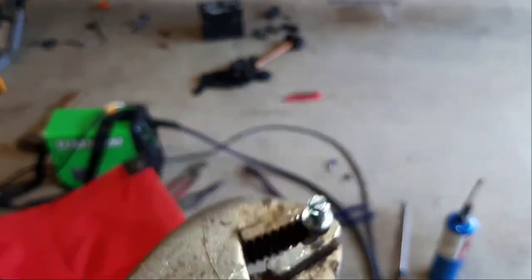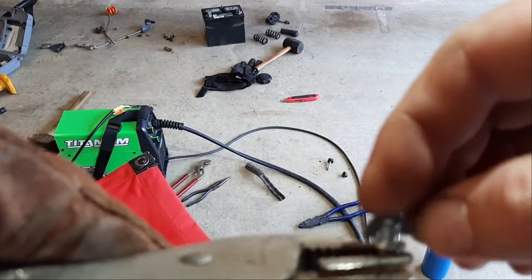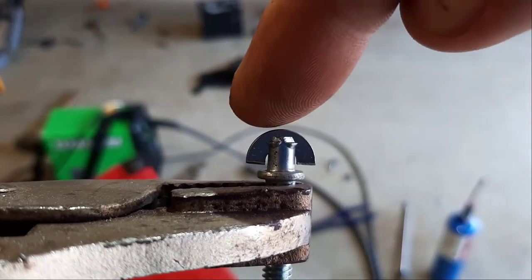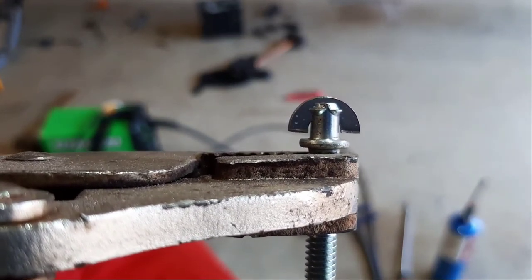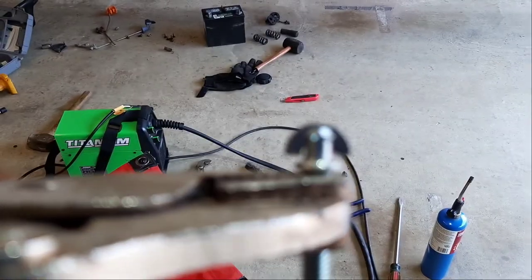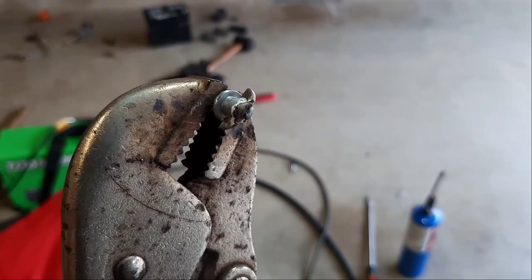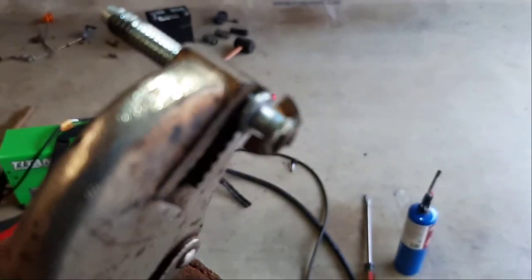We've got our slot cut in the top of the bolt so that when we place the washer into the slot it doesn't quite contact that ring and it's fairly square with that ring. Now we're going to tack weld it on the top. We've got the half washer tack welded on the top of the bolt into the slot.